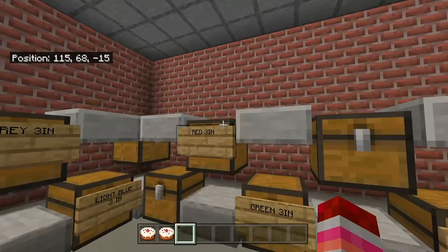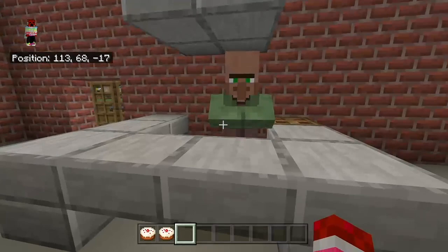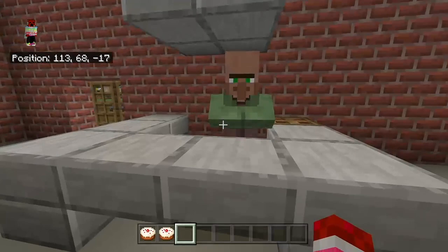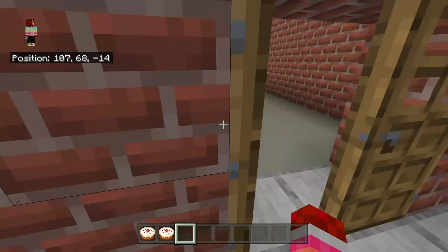Then I go to pick up some mortars. I get some red three-inch mortars — 64 of them. Then I go to check out, and this is $100 value just so you know.